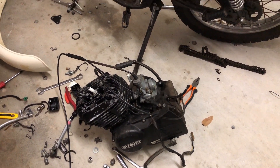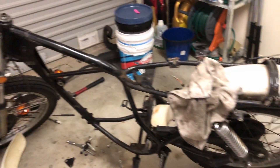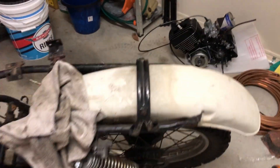We have the bike basically stripped down to a frame almost, so there's probably another half hour maybe to get it down to a bare frame.